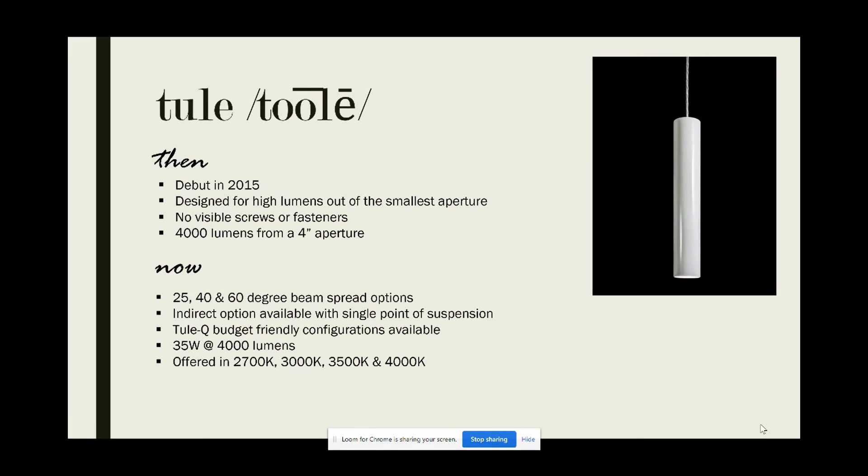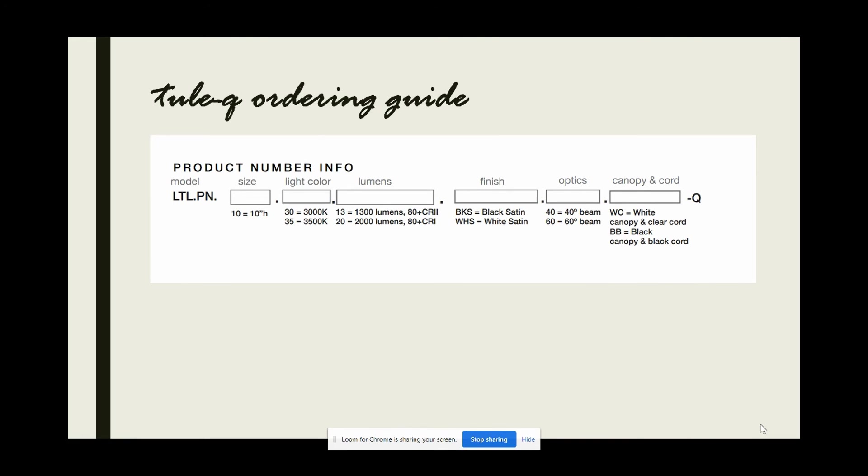And just when you think things couldn't get much better, the Thule Q comes in to save the day. The Thule Q is Linsley's budget-friendly quickship 4-inch cylinder, which comes in handy for those projects that simply can't sacrifice quality for a better lead time. If you go to Linsley's website and pull up the Thule Q option, you will find a quick and simple ordering guide, which shows you a quickship option that won't really break the bank.